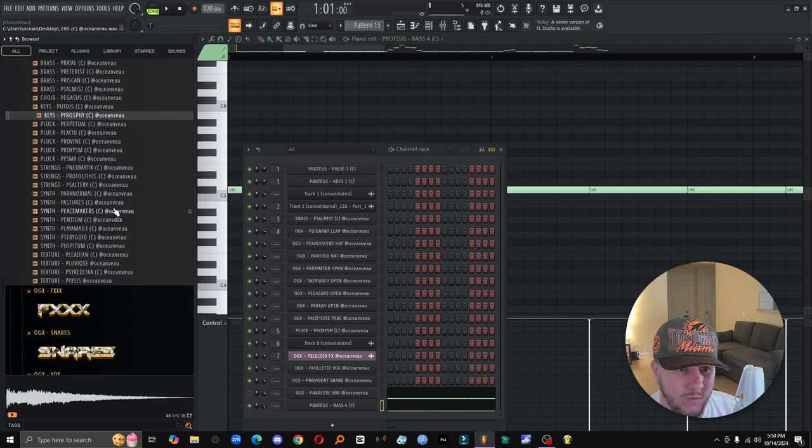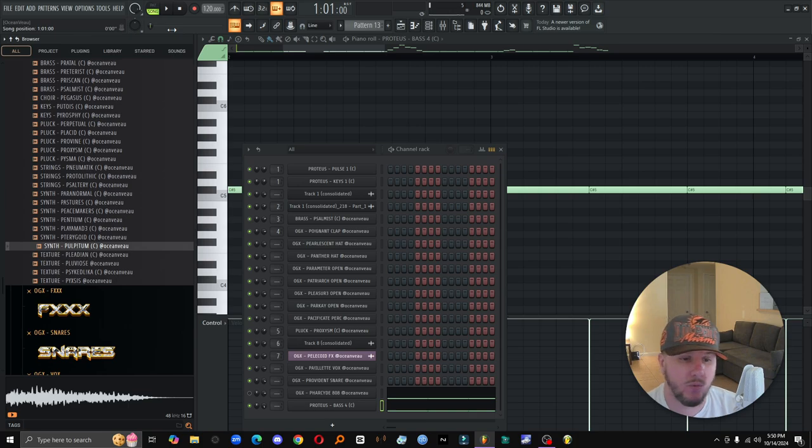I guess I was trying to make a one-shot kit and then was just like, nah, I'm good. You don't hear these type of one-shots. It's always like the same bells and plugs. Don't get me wrong, there's people out there with cool one-shot kits, but I was like, man, all these got texture and movement and stuff.